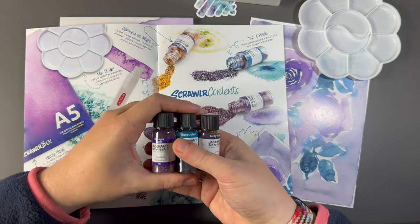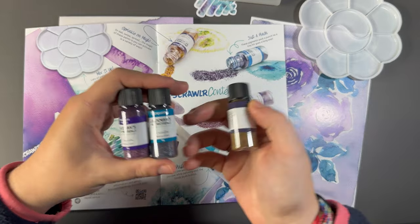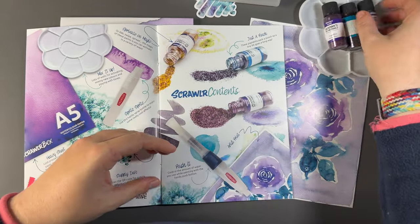ScrawlrBox did hint that it was going to be a very interesting box, hence why it was a little bit later than usual. So I'm very excited to use those.